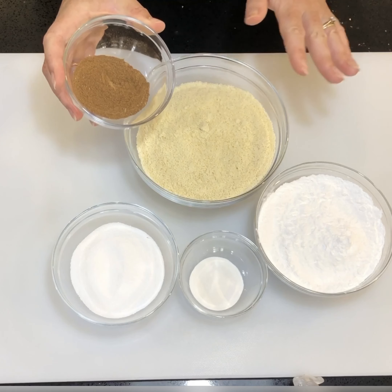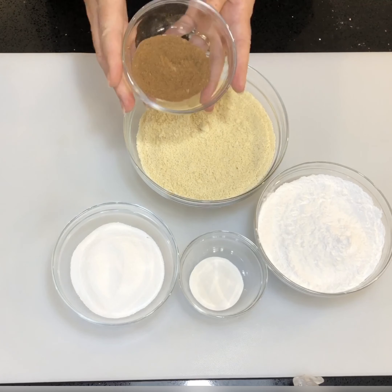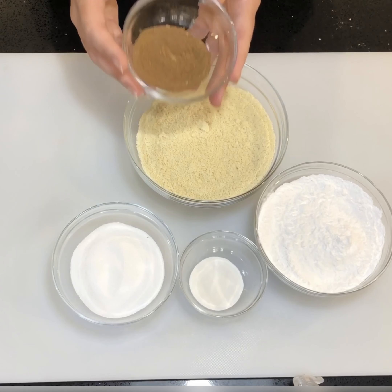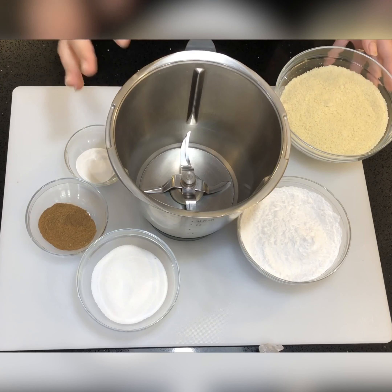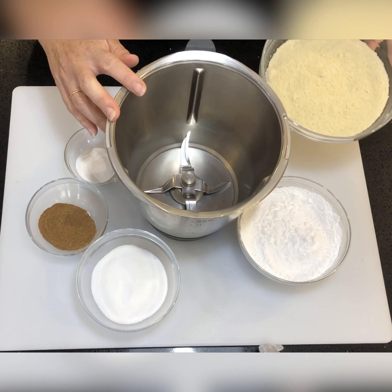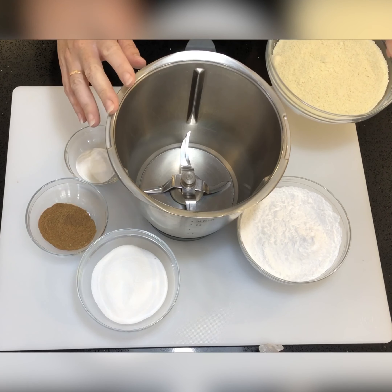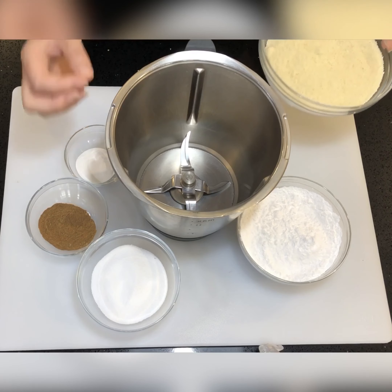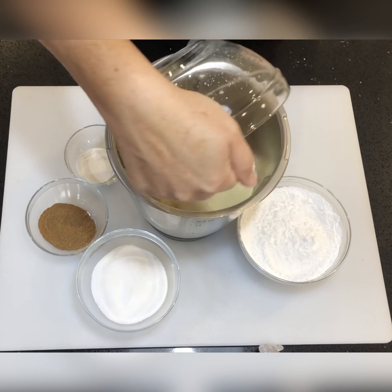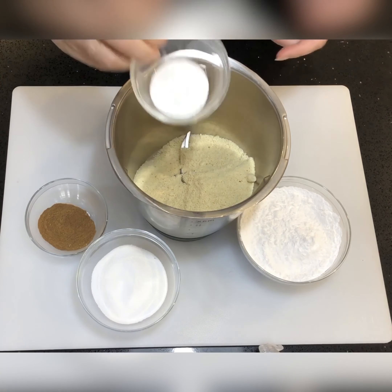The first thing you're going to do with this group of ingredients is pop it into a food processor and process it for just about 10 to 20 seconds, just to combine it all together so it's nice and fine. You can pop them into your food processor bowl in any order — there's no particular order required, just 10 to 20 seconds.